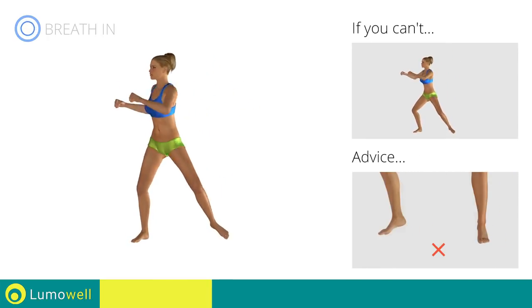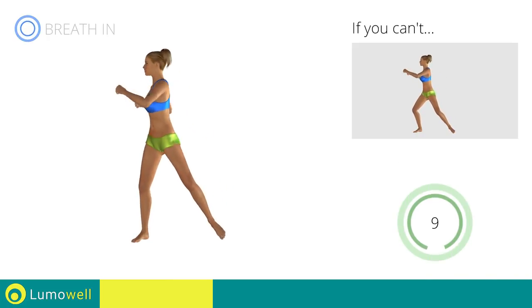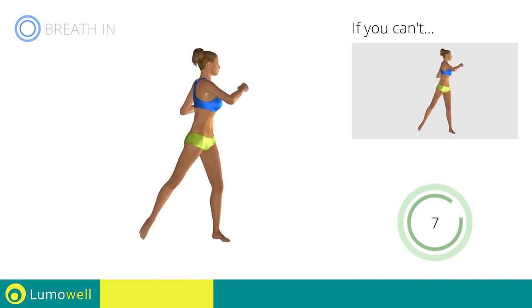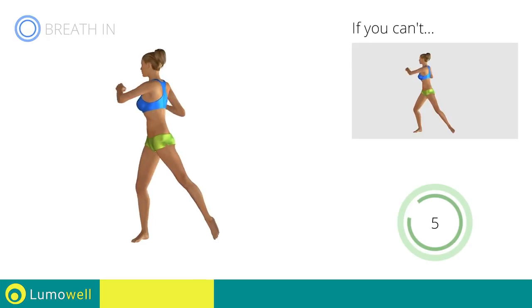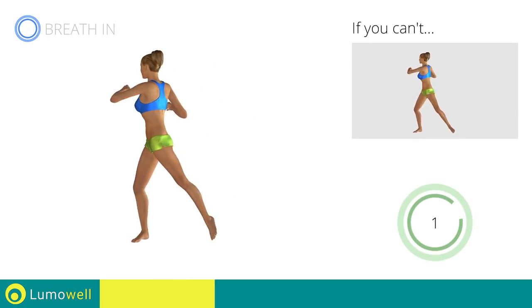Don't lift your heel off the ground during descent — keep your foot constantly well-placed. Don't bend your knees inwards. 5, 4, 3, 2, 1, stop.